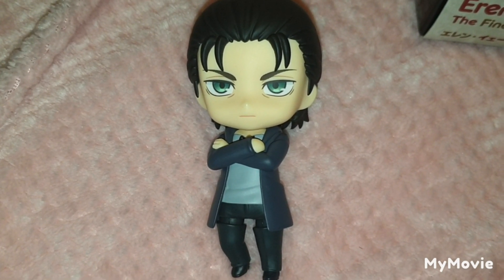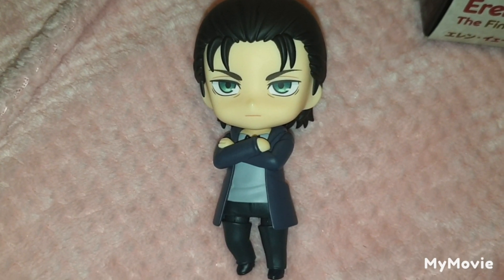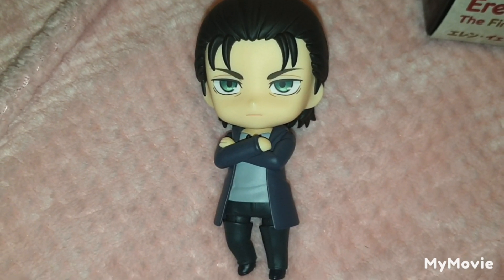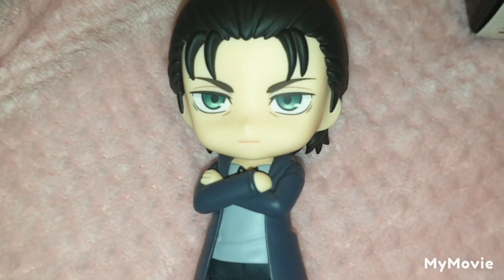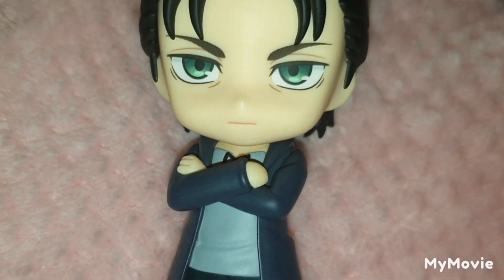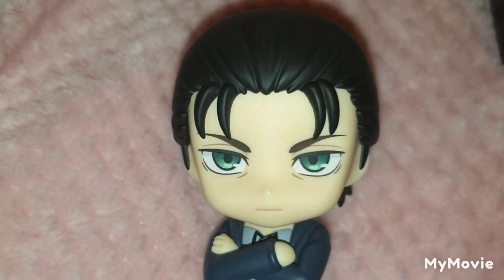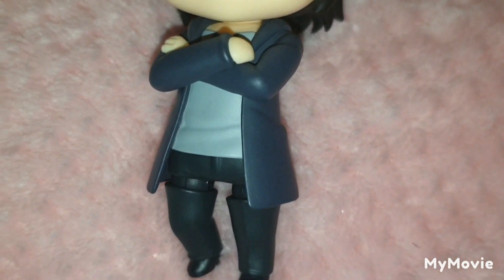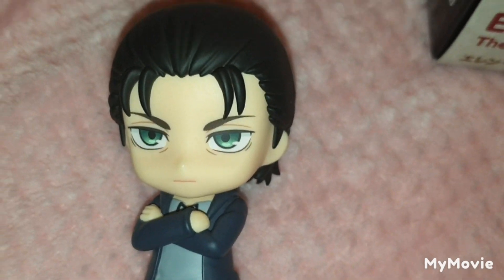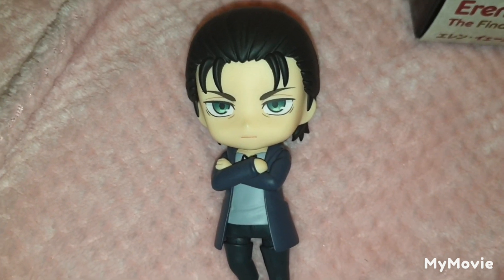I know one of them — the disappointing one — was a spoiler, and I feel like it's pretty random to make for Eren. At least Eren's sculpt is pretty good; there aren't really any paint quality or quality control issues. Overall though, this is a very plain and somewhat disappointing Nendroid. Good Smile could have done so much better by giving us better alternative face plates and a bit more variety for poses.